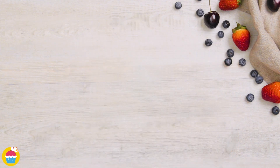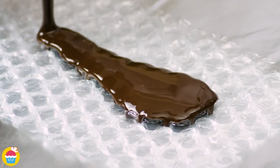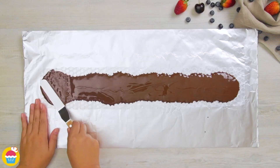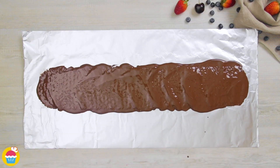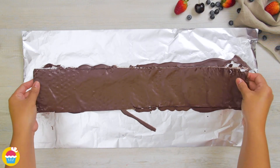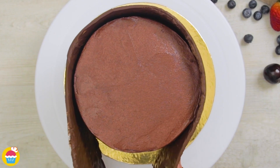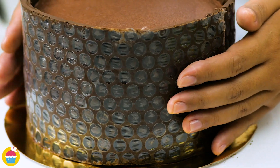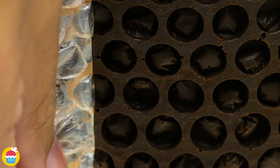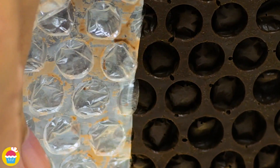We're going to pour the melted chocolate onto — yes, it's bubble wrap! A fantastic and creative way of making a really cool pattern. That bubble wrap has been cut to size to fit around the outside of the cake. Once it's set, wrap it all the way around, then carefully peel away the bubble wrap and you're left with a beautiful bubbly pattern on the chocolate.